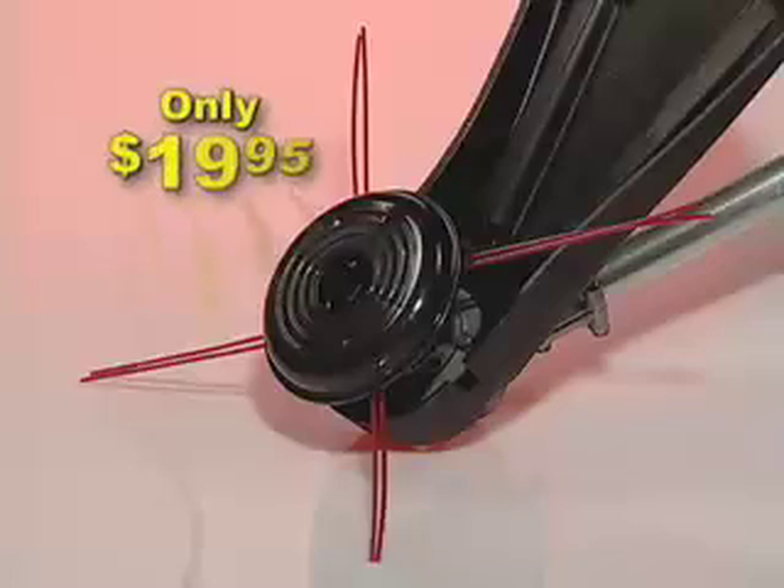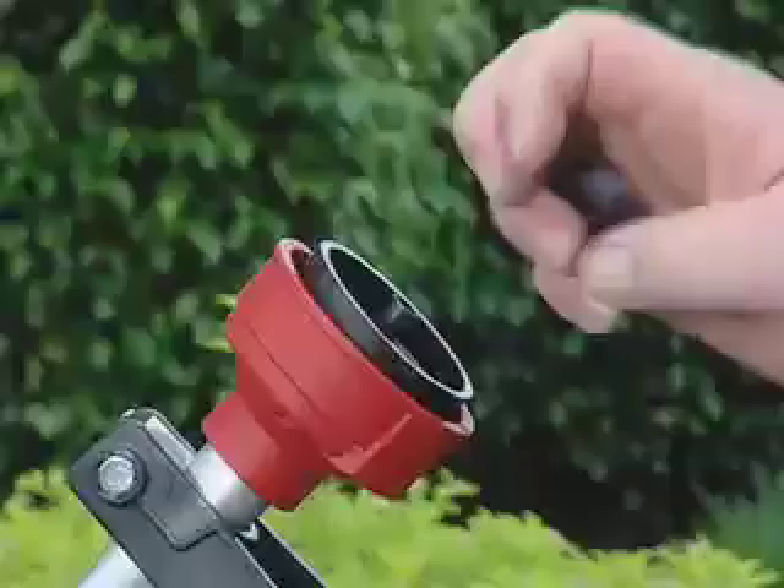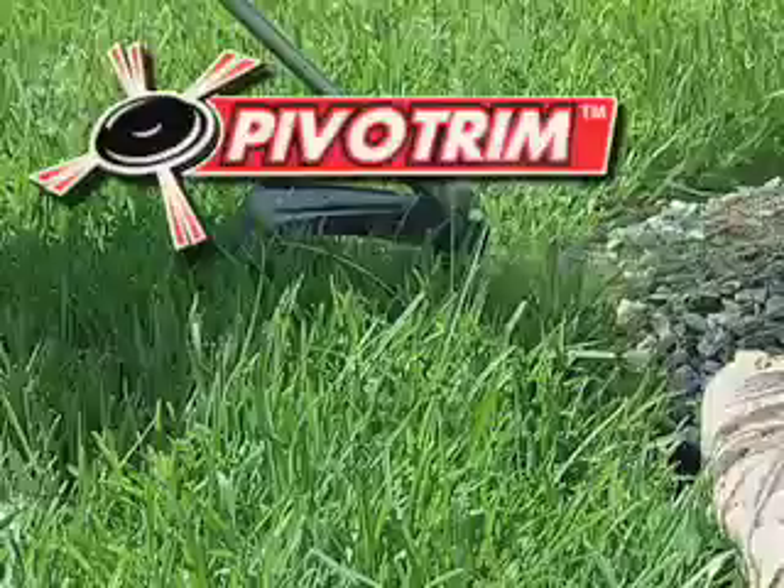You'll cut loads of time off all your trimming chores and trim thick grass and weeds down to size. And look, we've even trimmed the price. Pivot Trim is yours for only $19.95, complete with a universal adapter and mounting hardware that makes it fit all these gas trimmers.